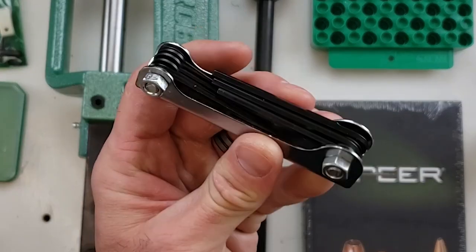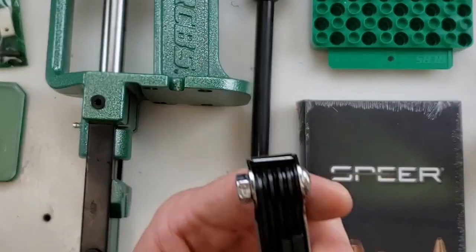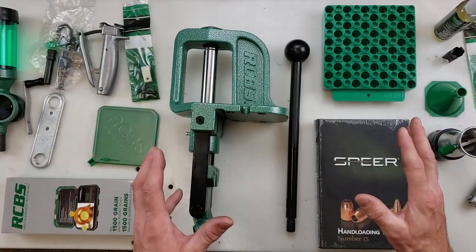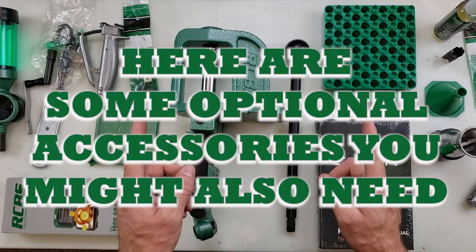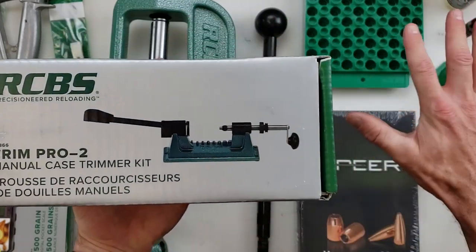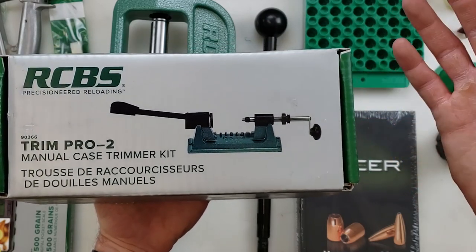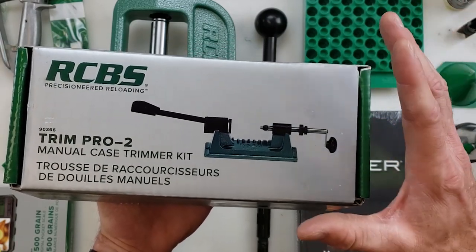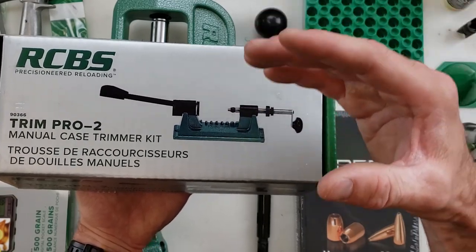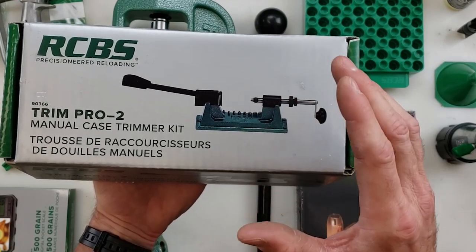So that was just a quick look at the RCBS Rebel Master Reloading Kit, but let me show you a few other accessories you might need to get started. One thing not in the Rebel Kit is a way to trim your brass. If you're shooting pistol cartridges this is less of an issue, but if you're shooting a bottleneck rifle cartridge, after that case is fired and resized, your brass is going to stretch and you'll have to trim it back down to its proper spec.